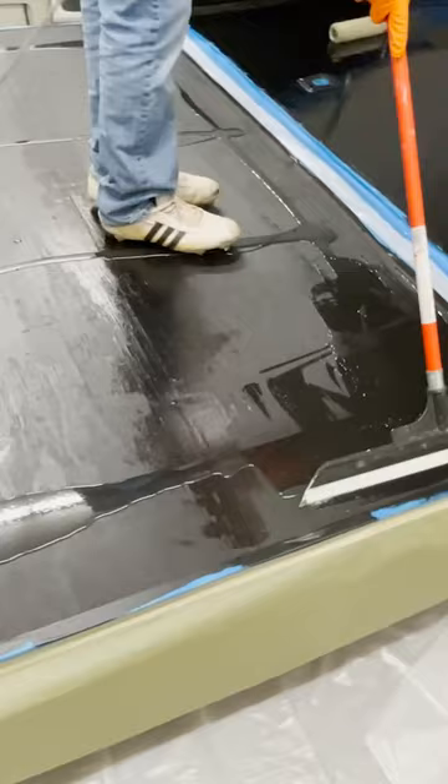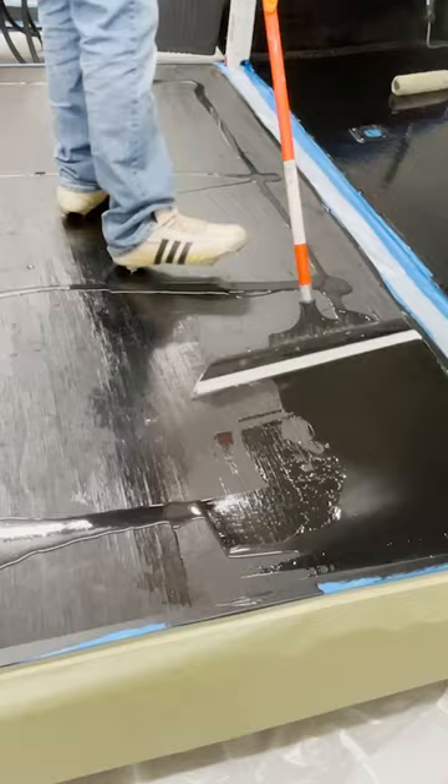Then comes the epoxy. You start off by doing a thin epoxy layer over the surface. You move it around using a squeegee and then a roller.